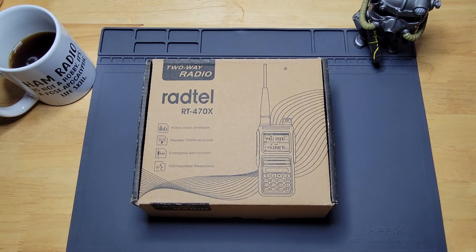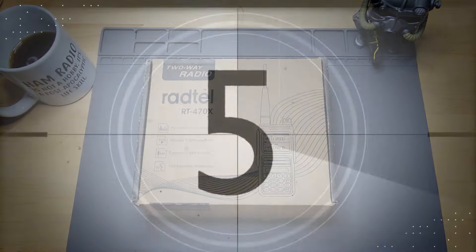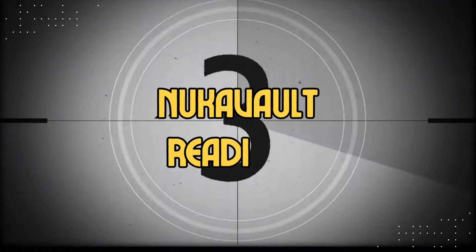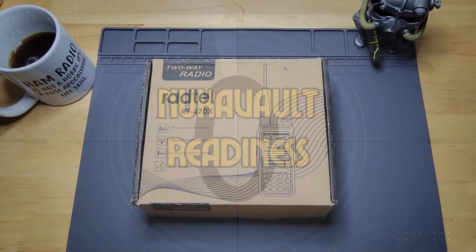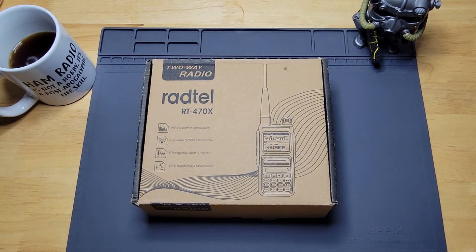A good backup comms unit is essential for any short-term or long-term readiness plan. Hello to all you wastelanders out there and welcome to Nuka Vault Readiness.